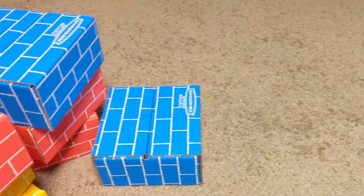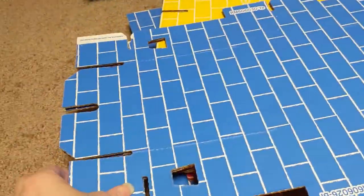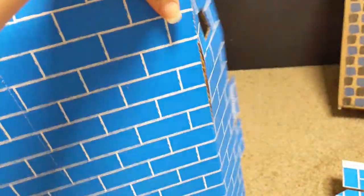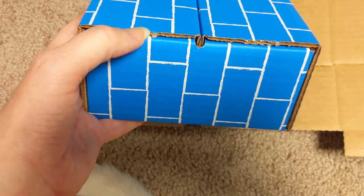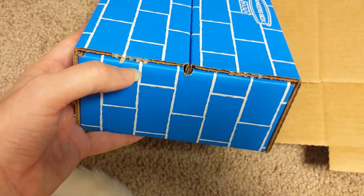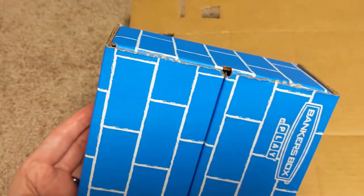Okay, we're getting there. I found the easiest way to do this. I was worried I would rip the paper, because there's this little part you have to tear — you can actually see it on the side of the box. I was worried about ripping the paper because I want it to look as nice as possible, you know, for cardboard boxes.